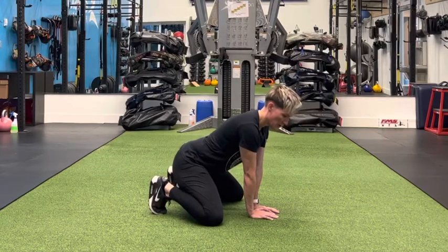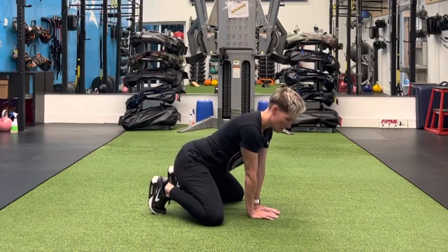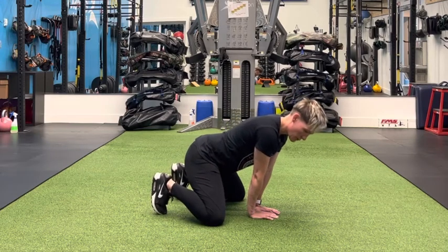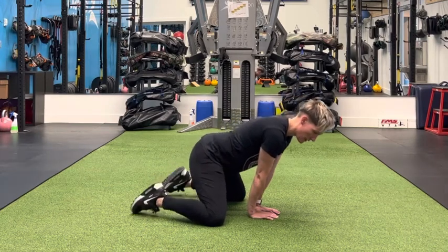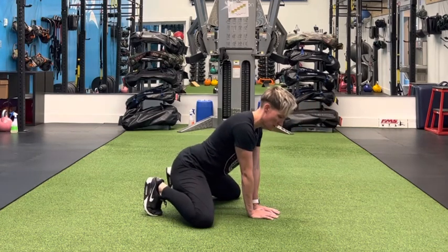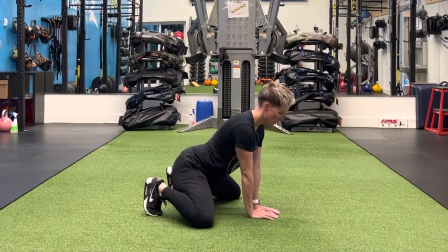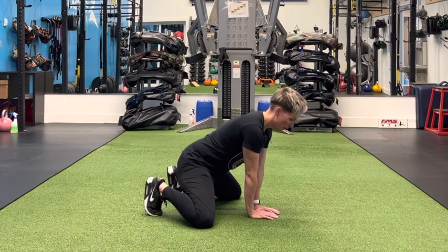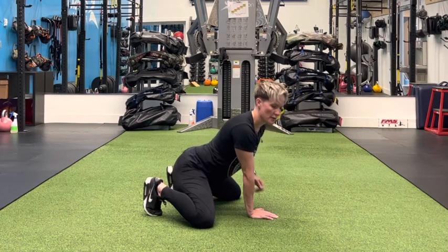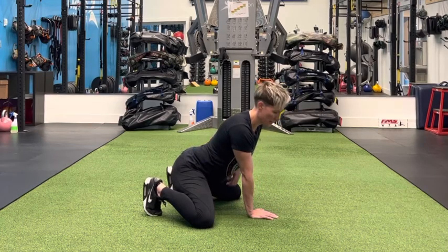Okay, we're going to take a look at our kneeling T-spine rotation. What I'm going to have you do is spread your knees as wide as you can get them. Ideally, if you're able to, tuck your toes and spread those knees. I'm going to show you both a side view and a front view in a second here. Then I want you to reach your tailbone back so you have a nice gentle arch in your lower back.